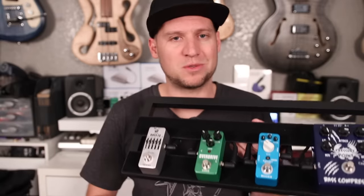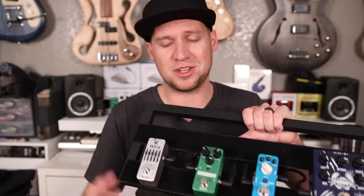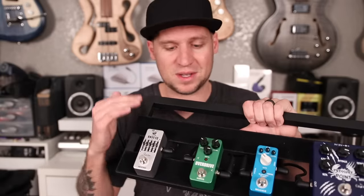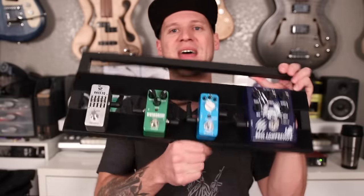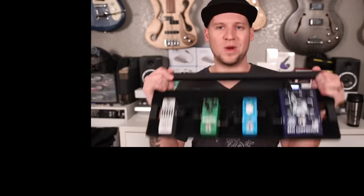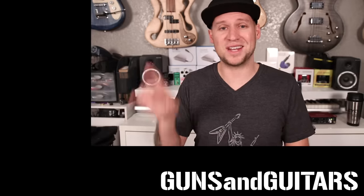What I'd really like to see happen is these two pedals get merged into one. It'd actually be pretty easy — since they're both mini pedals, you could pull the guts out and stick them into one full-size enclosure: a ghetto SansAmp setup. I would totally do it except I'm at 99,000 subscribers, only 1,000 away from my 100,000 subscriber giveaway video, and I was hoping to give away these pedals as part of that. So if you'd like to receive this bass-specific pedalboard, you know what to do. I'm Dan, this is Guns and Guitars — I'll see you in the next video.